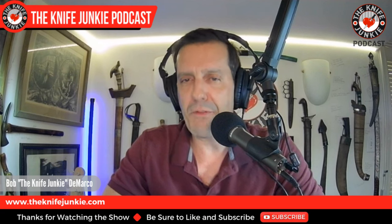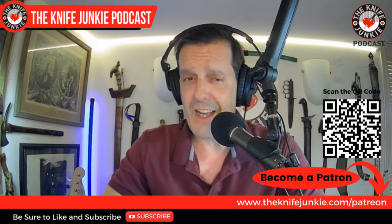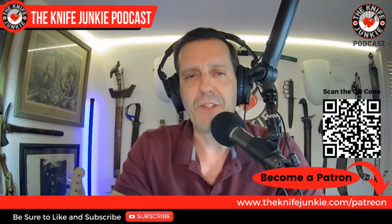We'll talk all about it, but first, be sure to like, comment, subscribe, hit the notification bell, and share the show. Also, if you want to help support the show, you can do that at theknifejunkie.com/Patreon. Again, that's theknifejunkie.com/Patreon.